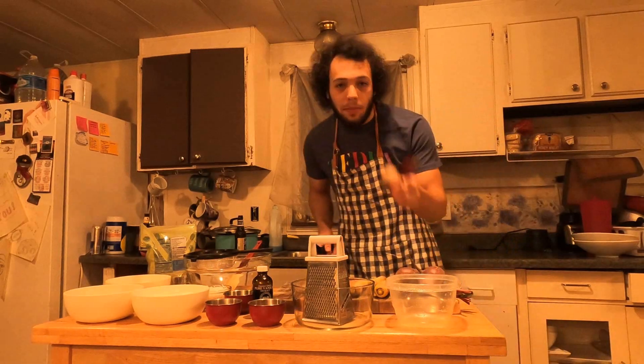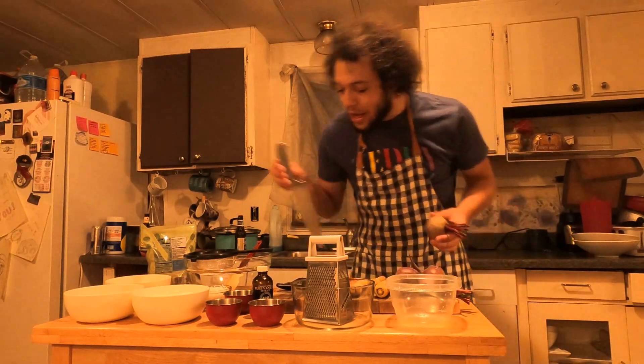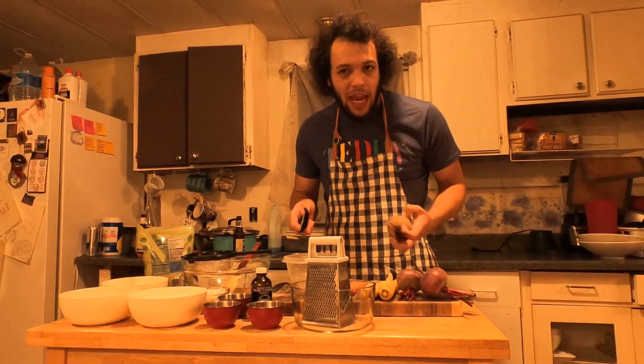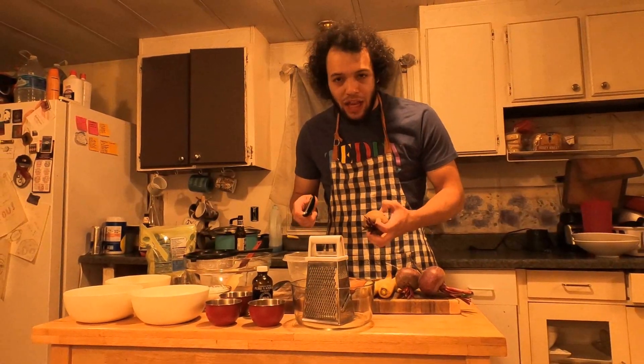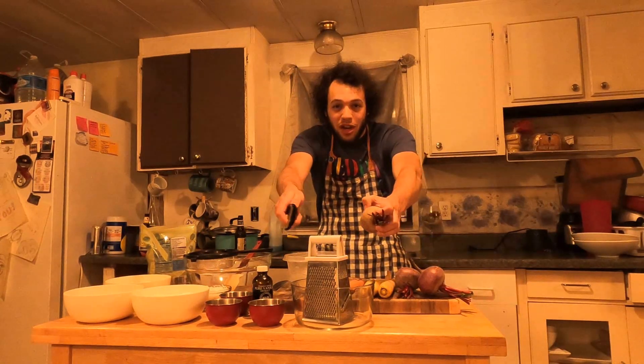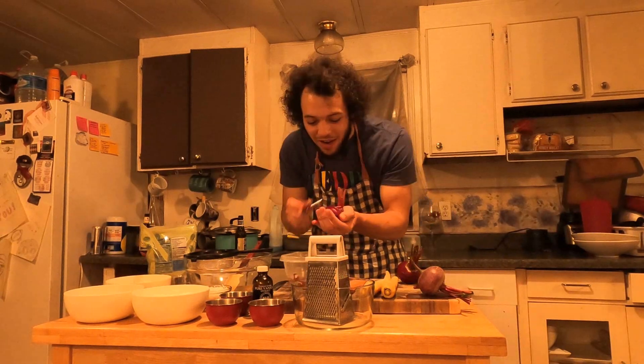First things first, we've got to peel our beets because they're going to be the longest thing and actually the first process in this cake — I'm mixing the eggs with it, so they've got to get done now. Be aware that this is going to stain a lot. If you're wearing nice, fresh clothes, take a couple steps back, keep the beets away from your shirt, and peel with care.